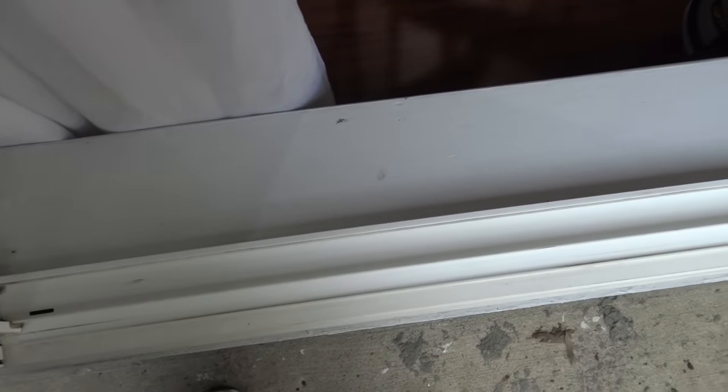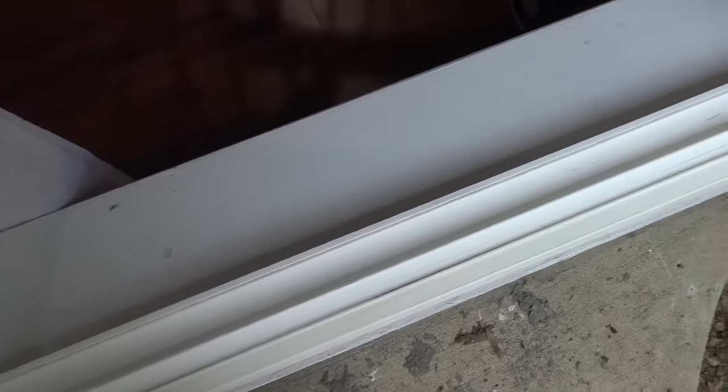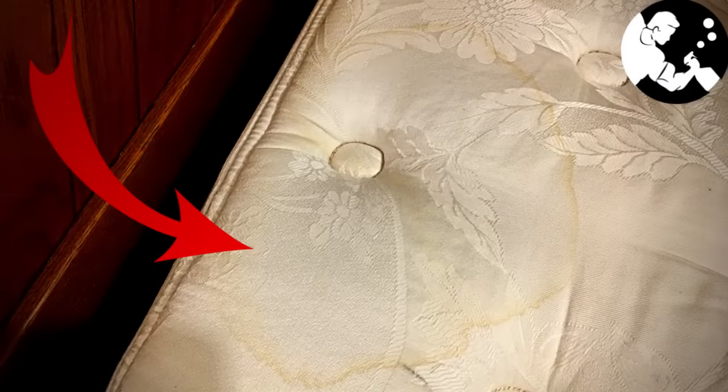If you've ever wanted to know the best way to remove pee stains from a mattress, click the video on the screen now. Give this one a thumbs up and I'll see you in the next one.